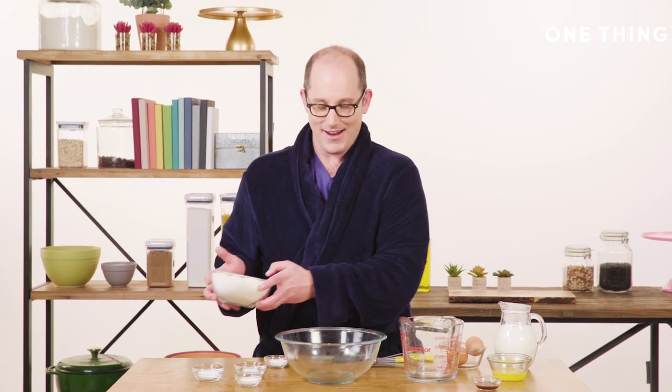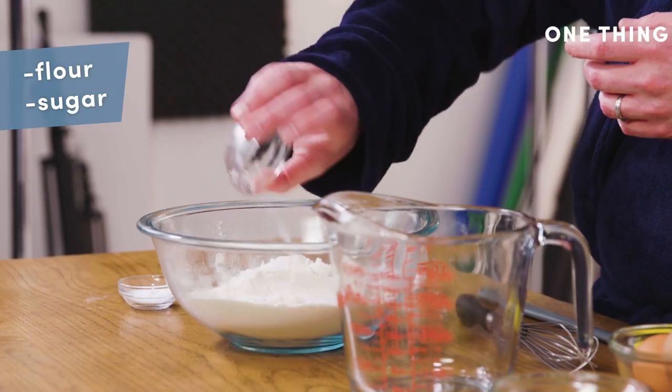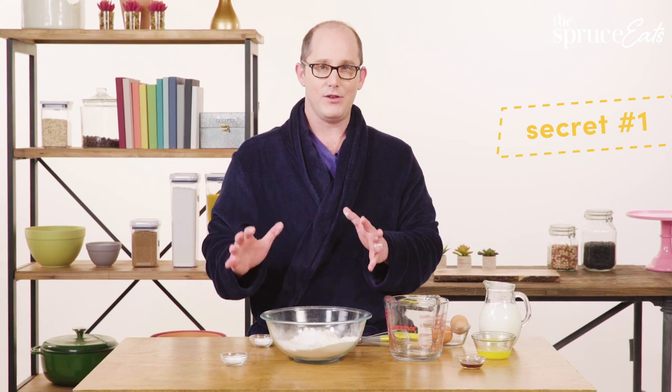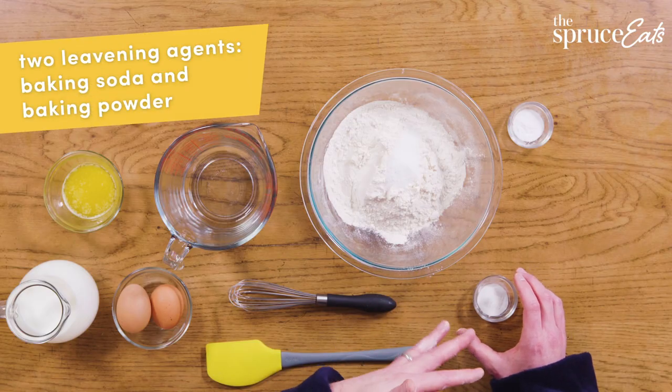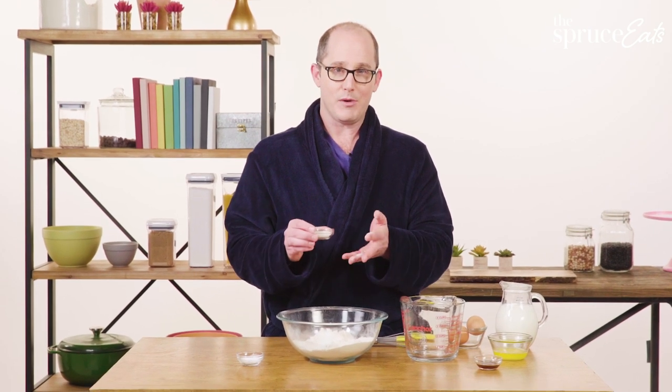The first thing we're gonna do is mix together our dry ingredients. I got some flour, then a little sugar, a little salt. Here's where the first secret is: you actually should use two leavening agents. I have here both baking soda and baking powder.